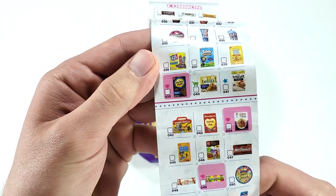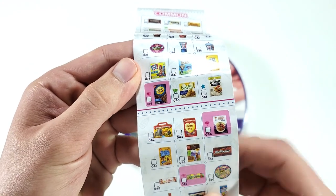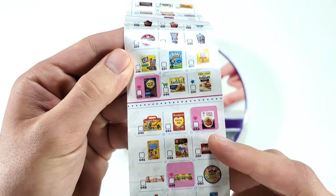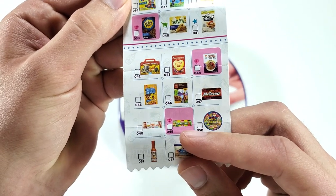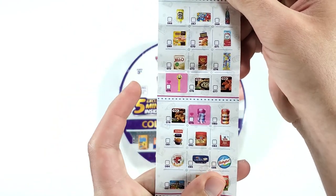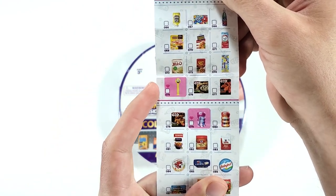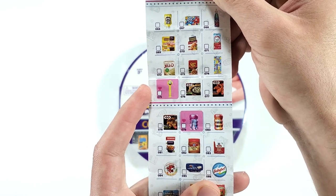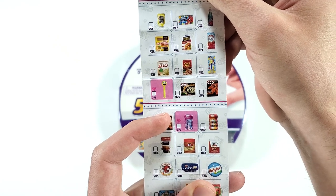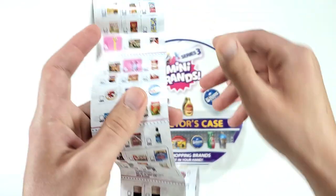So we have Honey Maid, which is number 39; number 44, Grape Nuts; number 49, Drumstick; and then on this side we have number 75, which is the Emoji Pez, and number 79, which is the pink Mentos gum. All right, let's open it!